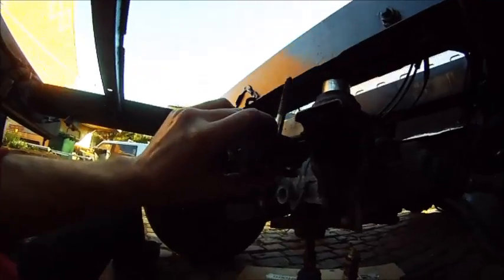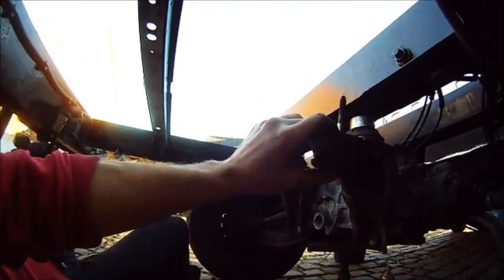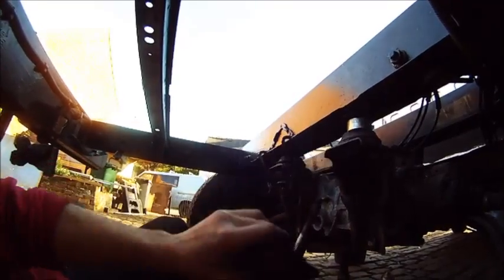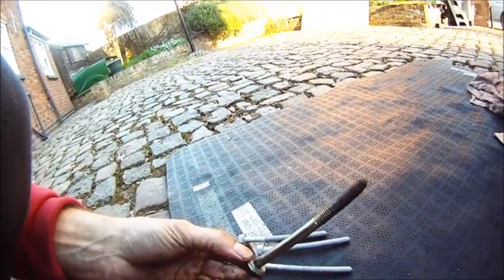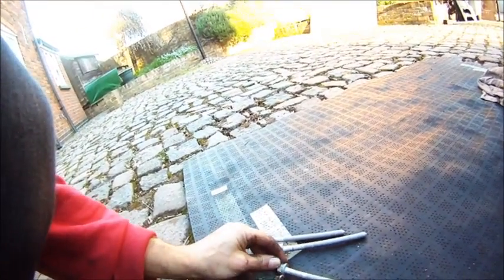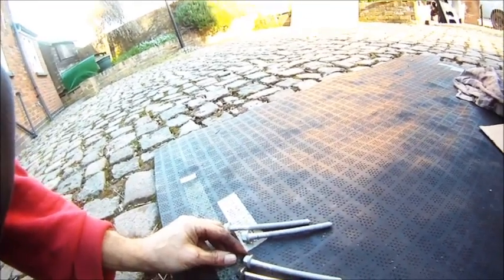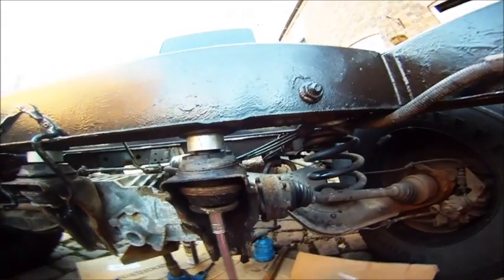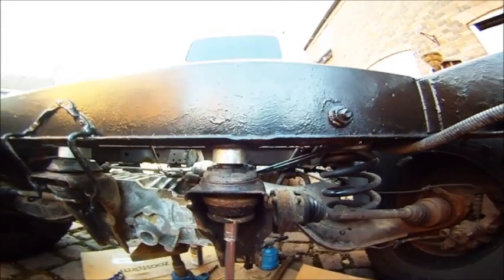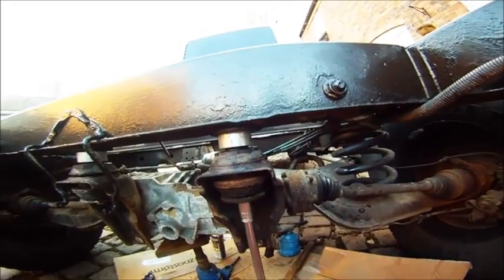I'll put the part numbers for these bolts in the description of the video. That's the original bolt, and that's the new longer bolt — you'll see it's about 20mm longer. Once all the spacers are in place, it's just a matter of re-tightening the bolts to support the diff.